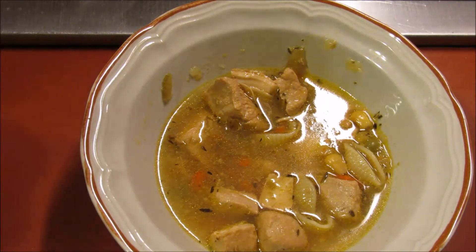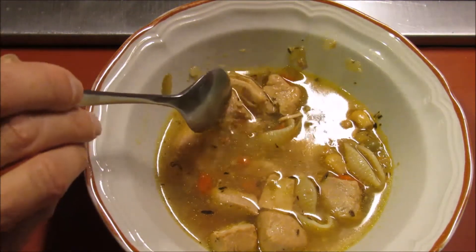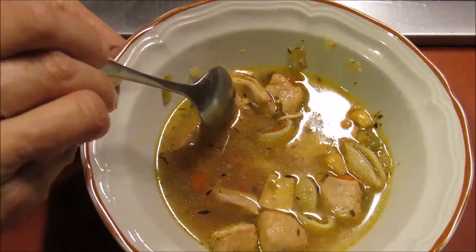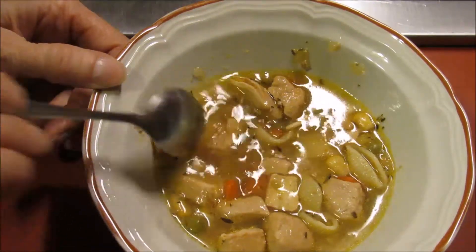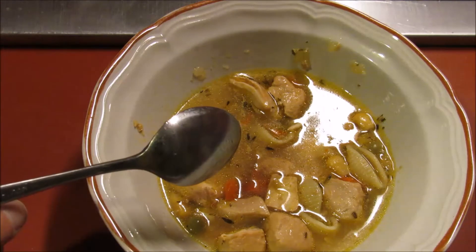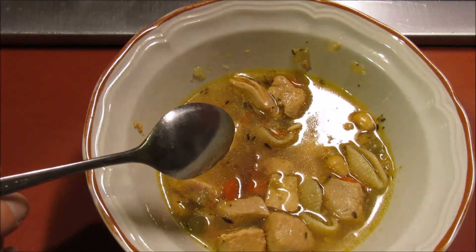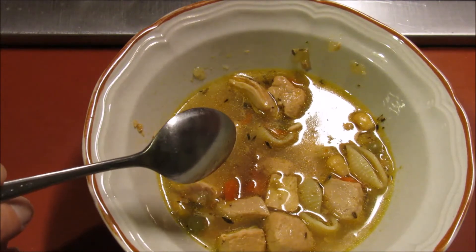The chicken is wonderful — it's very tender, fall-apart tender. You can see I can take my spoon and just — yeah, there you go, just like that. That's from being in the pressure canner, of course. The vegetables are not mushy at all; I was afraid they might be. They're tender but not fall-apart.